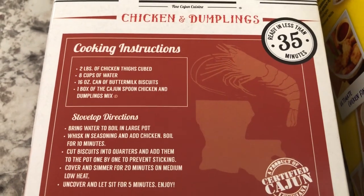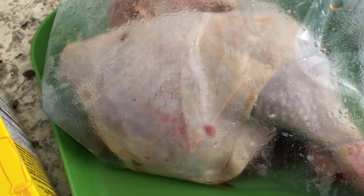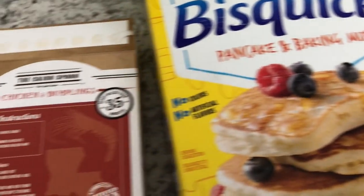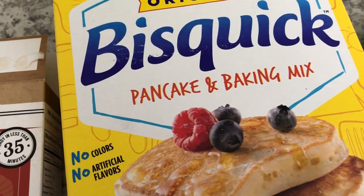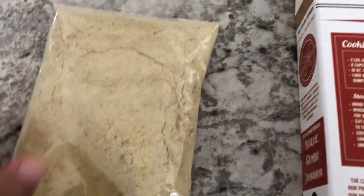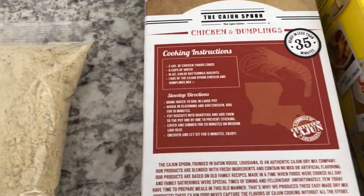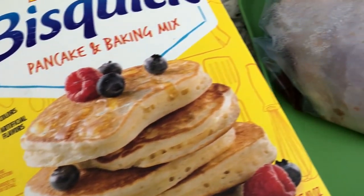You need two pounds of chicken thighs, water, and a can of refrigerated biscuits. I'm going to change it up a little bit. I like using bone-in chicken for stuff like this, so I have two really big leg quarters that I had in my freezer that I thawed out. I am going to get the chicken ready, boil it up, and season it. And instead of using refrigerated biscuits, I am going to use Bisquick to make dumplings. I found a recipe online that sounded pretty good. This is what the dry mix looked like in the box, so I'm excited to give it a try.